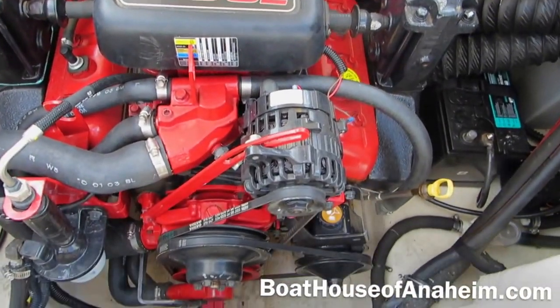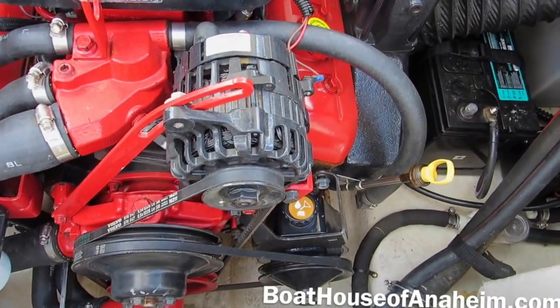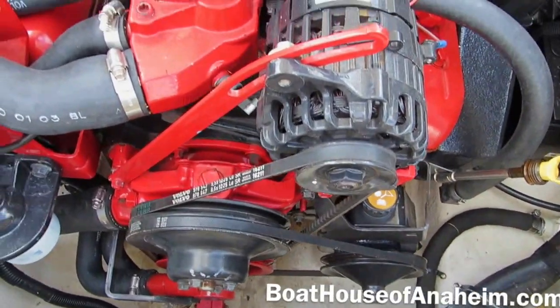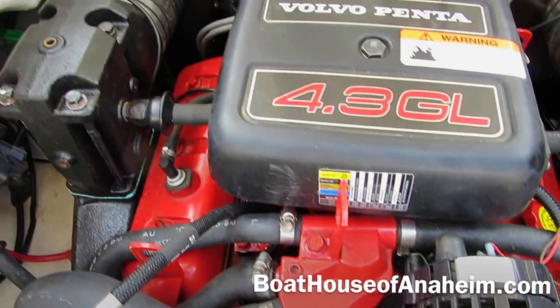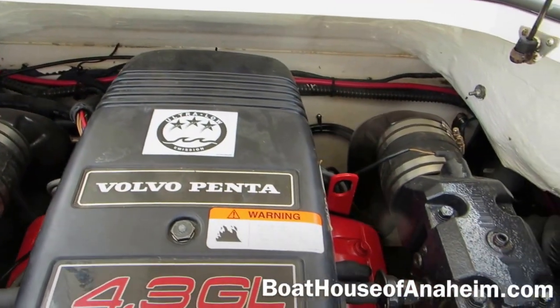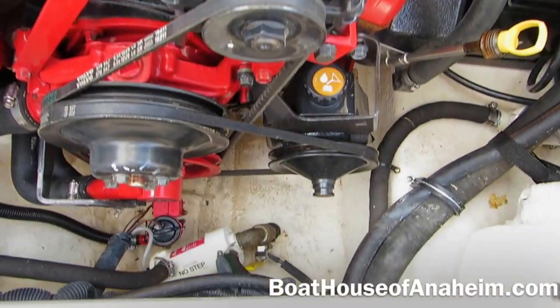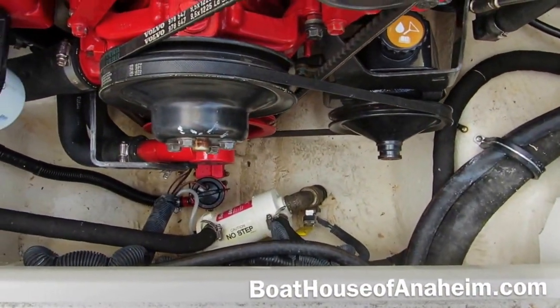190 horsepower V6 and this engine is in very good shape. Little or no corrosion. Down here are your bilge pumps, the auto float switch, and your big tank pump.